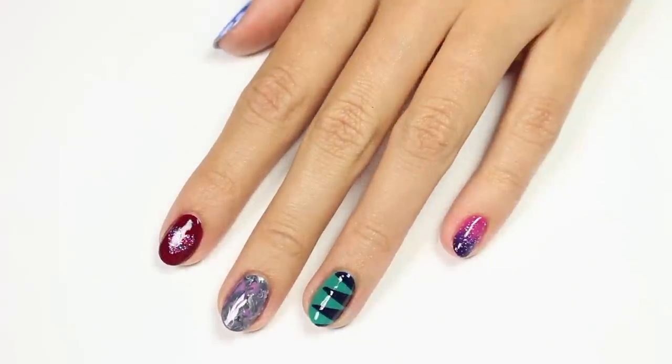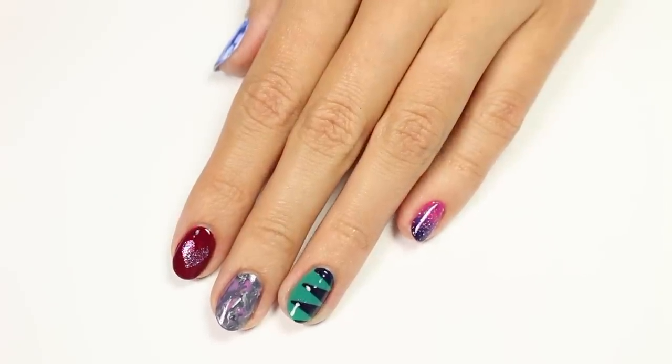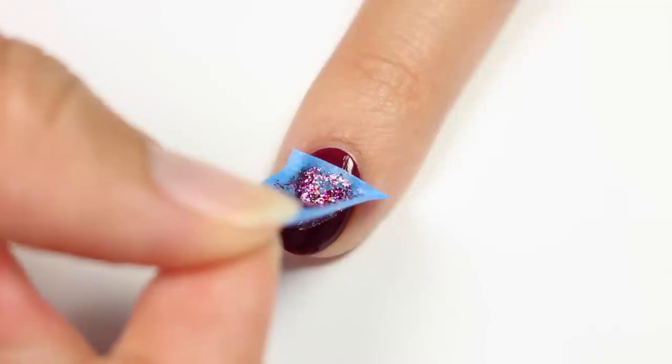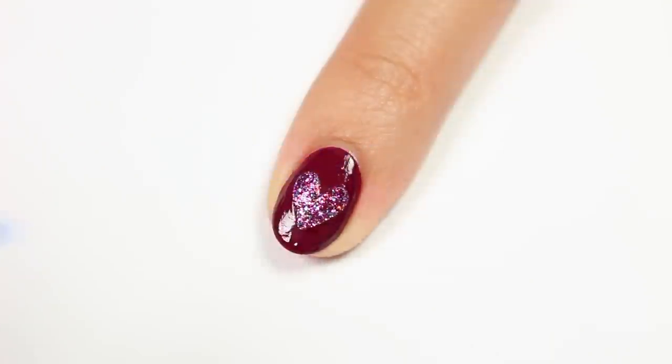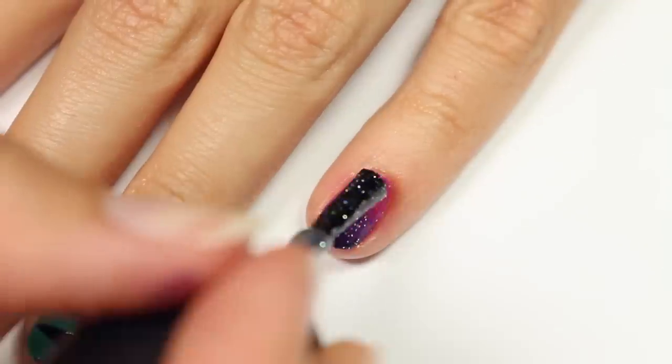That's it for this video! I hope you enjoyed it. If you'd like to see more videos on Cute Polish, be sure to click here or here and don't forget to subscribe. If you'd like to check out my personal nail channel, click the link below. Thanks for watching, bye!